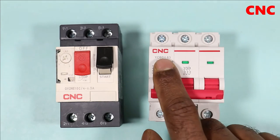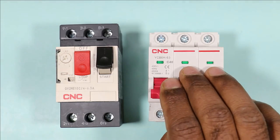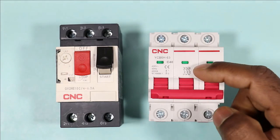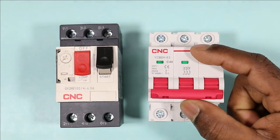This MCB manufactured by CNC company has a rating of C40. This means if we try to flow a current of 40A, then this MCB will trip. Maximum 40A current can flow through this MCB.